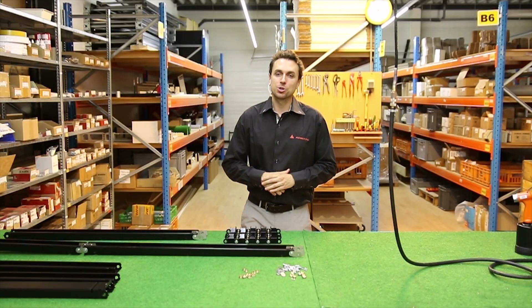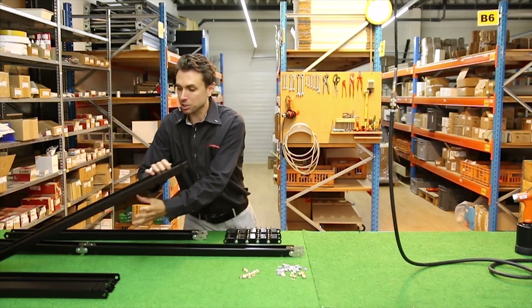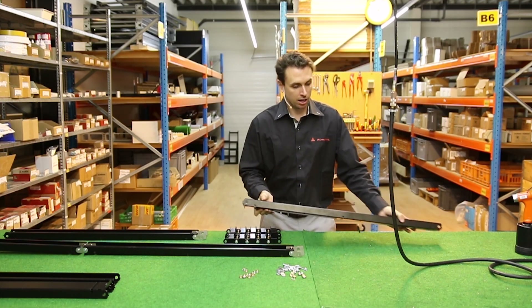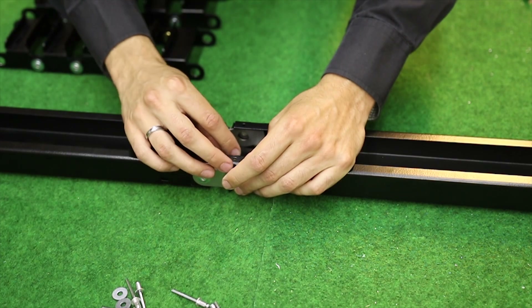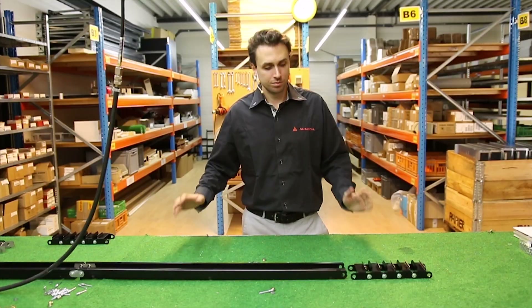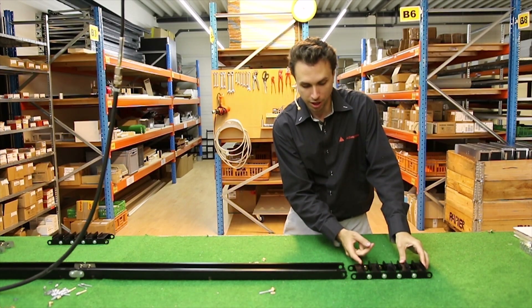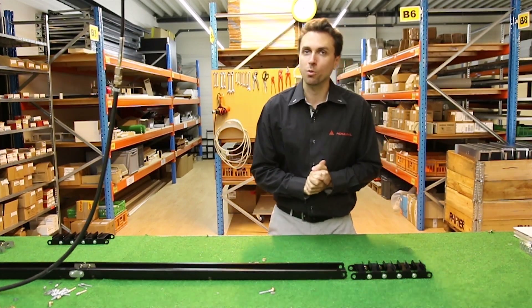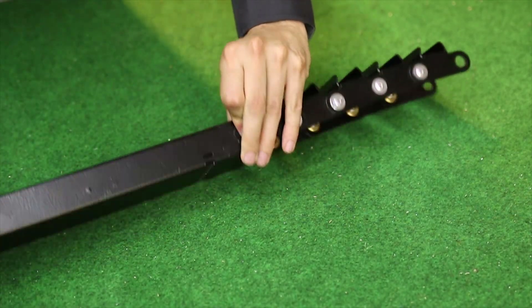Now that we've attached two of our length gutters together, we can add the third and final piece to complete the base. Because this is the last piece, we can add one without a connection component, but make sure that this edge is facing your connection point. When mounting your hinge piece, please be advised that the piece with a single edge is where it's attached. There are multiple ways to attach this, but this is the only correct way. Slide it in and make sure we're using our smaller brass bearings.